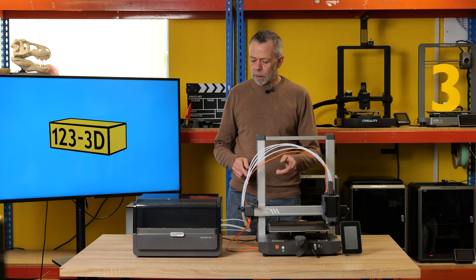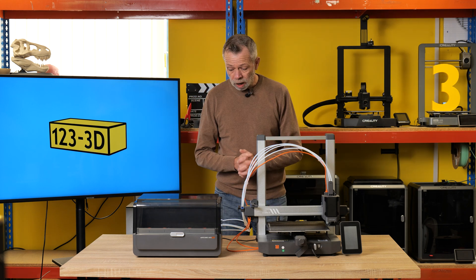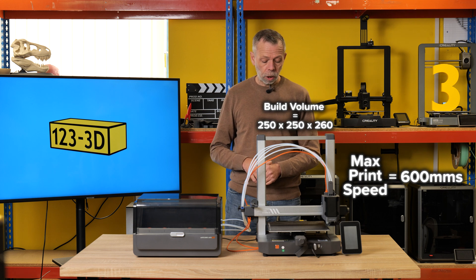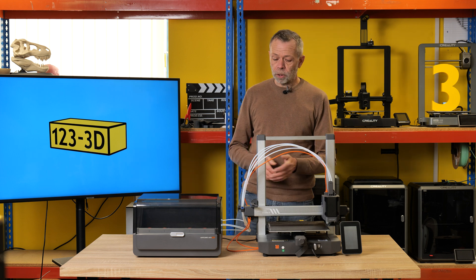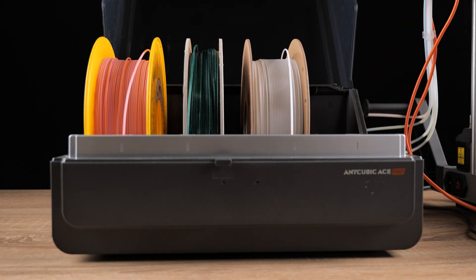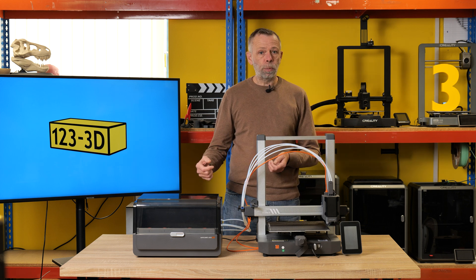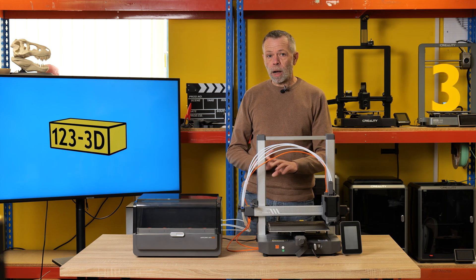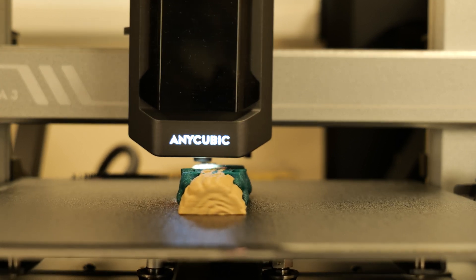Next up in our lineup is the Anycubic Cobra 3 Combo. We were very fortunate to get this machine pre-release, and we've worked closely with Anycubic throughout the whole process. In my opinion, this is a worthy candidate for the more creative user. It comes with an ACE Pro unit capable of changing four colours of filament, so you can perform multi-colour prints. You can even use remnants of spools — load part-used spools into the ACE unit and it will swap them out, saving you any waste.